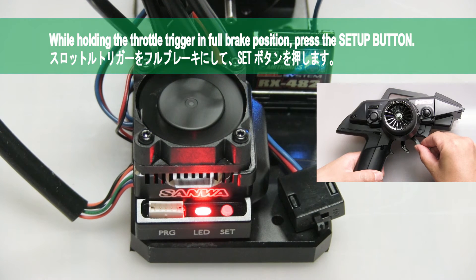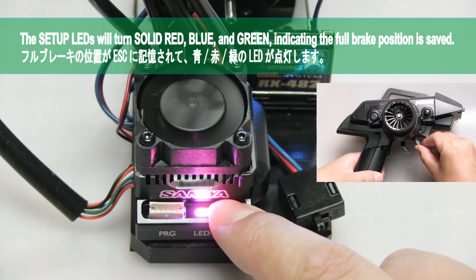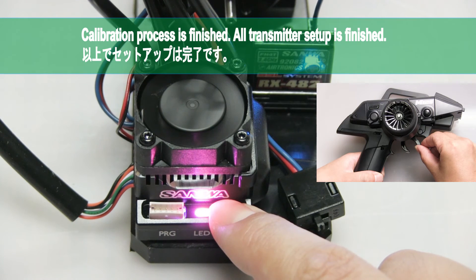While holding the throttle trigger in the full brake position, press the setup button. The setup LEDs will turn solid red, blue, and green, indicating the full brake position is saved and the calibration process is complete. Release the throttle trigger.